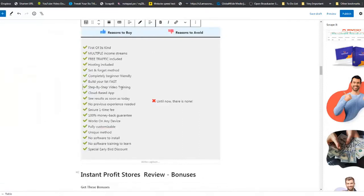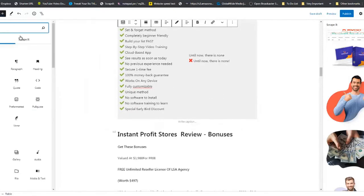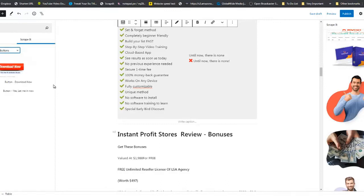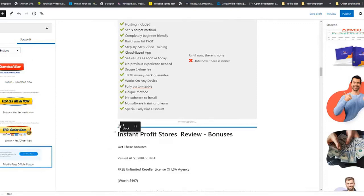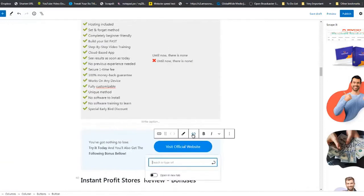You can edit the Pros and Cons to your heart's content. Go back to Scrape It, click there, drop another Buy button, click on the section, put in your affiliate link, and click Submit.